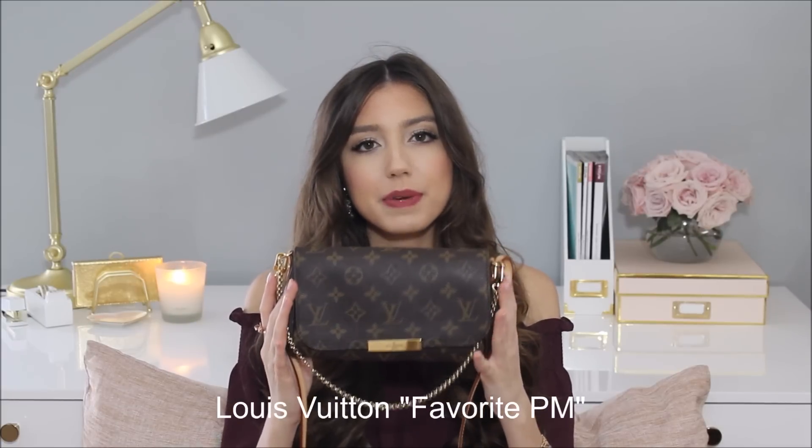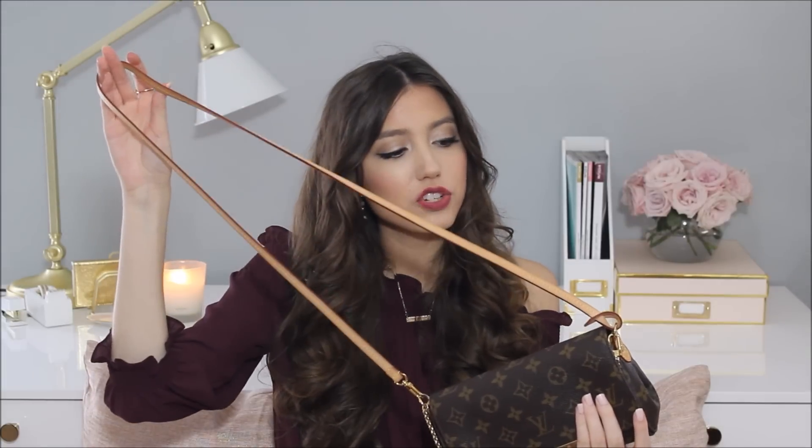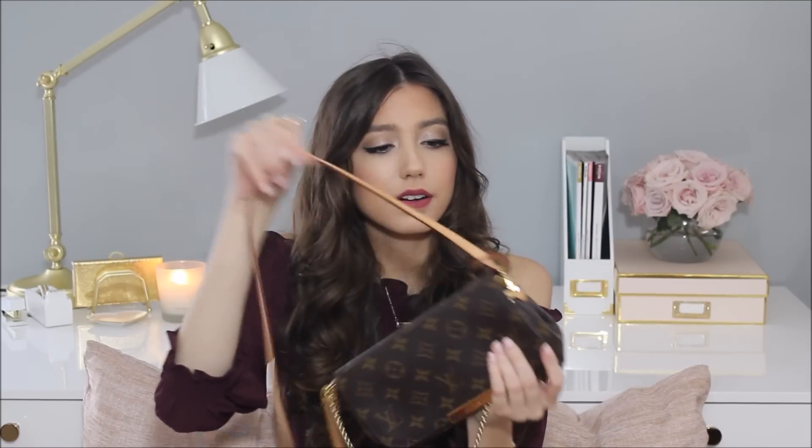So first off, this is the Louis Vuitton Favorite PM Bag. It has a little gold chain in front, because it can be held like a little shoulder bag — or I kind of just use it more as a decoration for the bag. It also has the long crossbody strap. It's pretty long and has one hook on one side and a little loop on the other side.